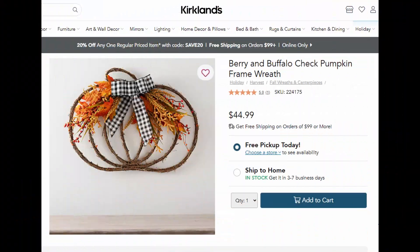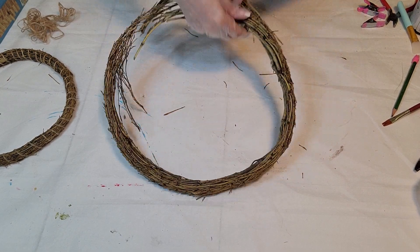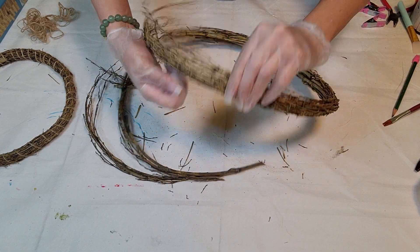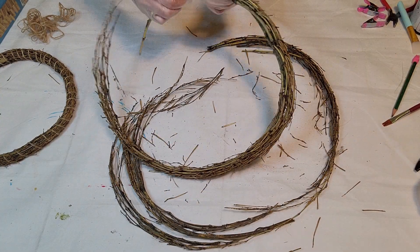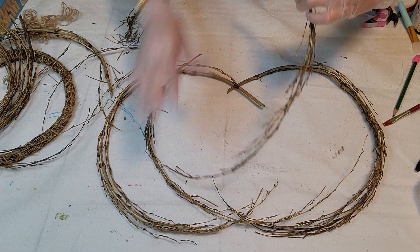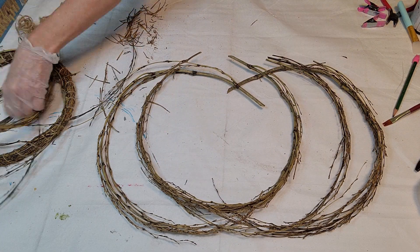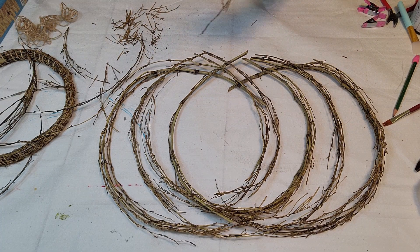This next wall hanging was $44.99 on the Kirkland's website and I knew what I could do with it to make something almost just as good. I went to Dollar Tree and got these willow wreath forms — I thought I'd need two but only used one. I'm taking it apart and forming it into the pumpkin shape, positioning them similar to the original. I wanted four strands on each side to form that pumpkin look like the original.